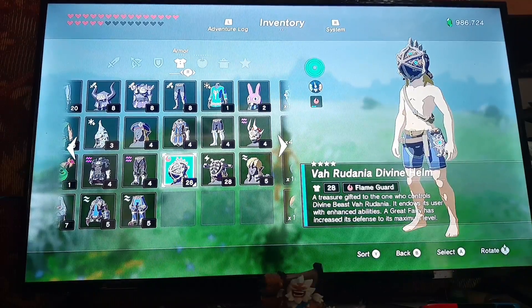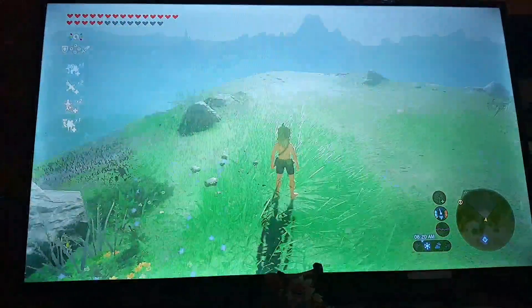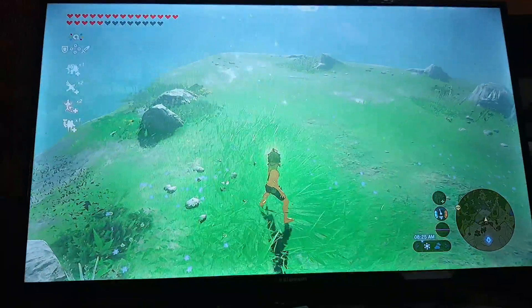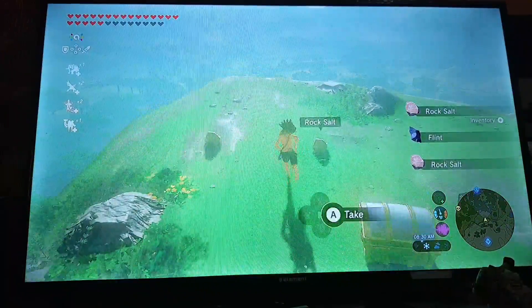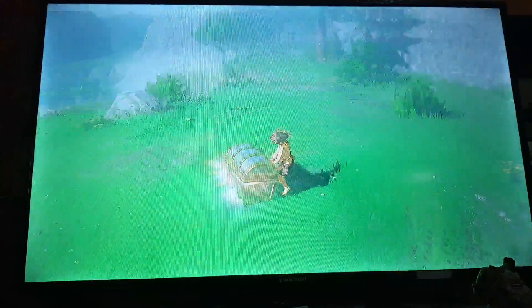On to what he gives you — let me just scan him in, actually. So he gives you the Divine Helm, which I'm wearing, the Vah Rudania Divine Helm right now. And he gives you a lot of precious things, like minerals and whatnot.